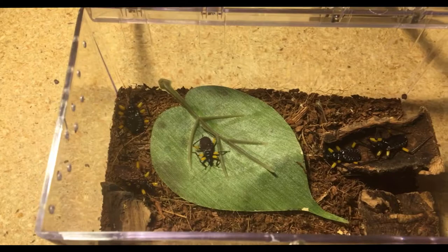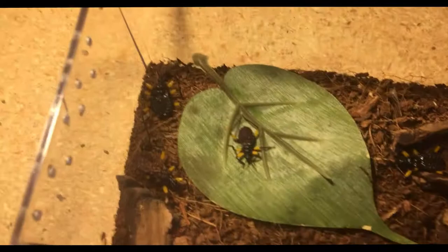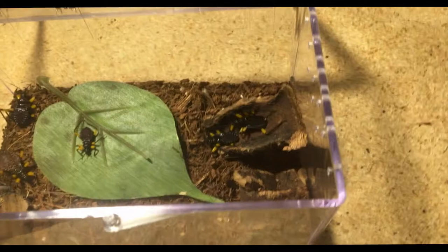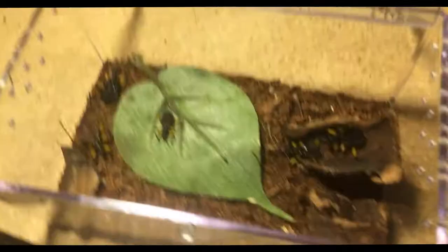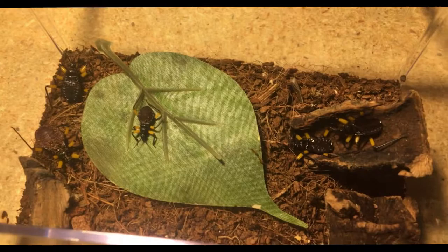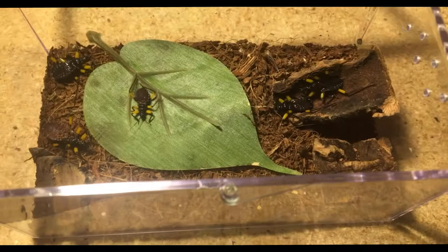First I'm gonna update you guys on my white spotted assassin bugs. You guys remember I have one adult and then I bought these five babies — all of them are still doing good and some of them are getting a decent size. One thing, if you don't know, is when it becomes spring there are a lot more molts in tarantulas just because there's more humidity and it's just easier for them to molt, so they'll normally choose to. Now that spring is here I'm starting to get some molts, which I'm glad about because I've been waiting on some of these tarantulas for a while. These two on the right both molted and got to a decent size.